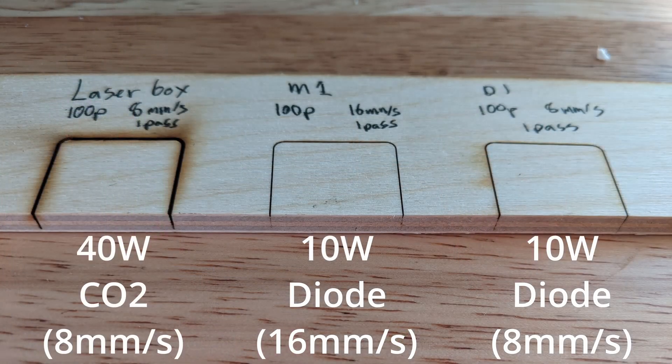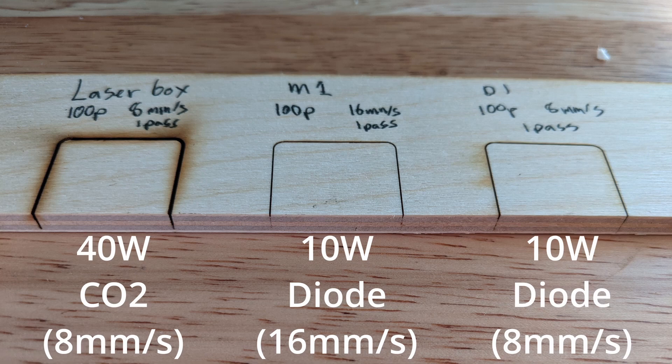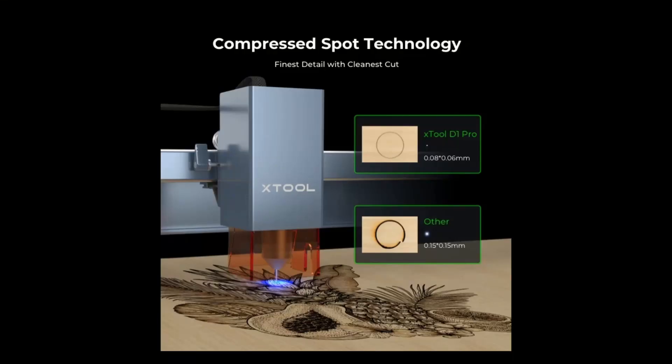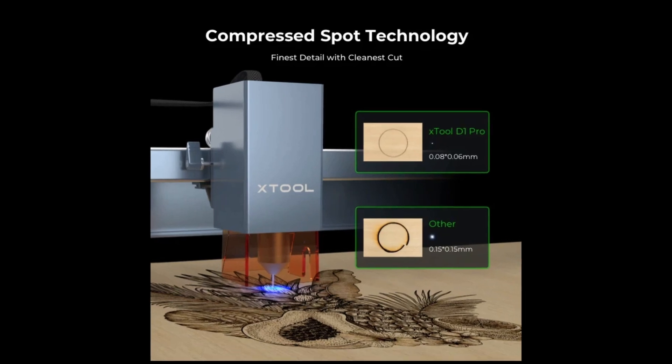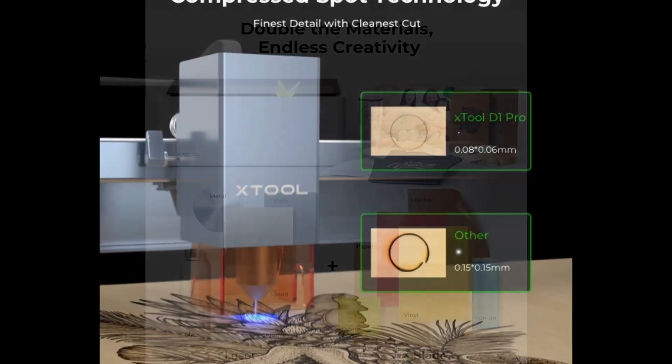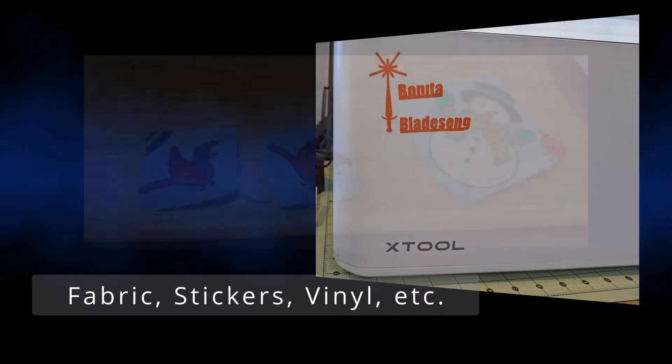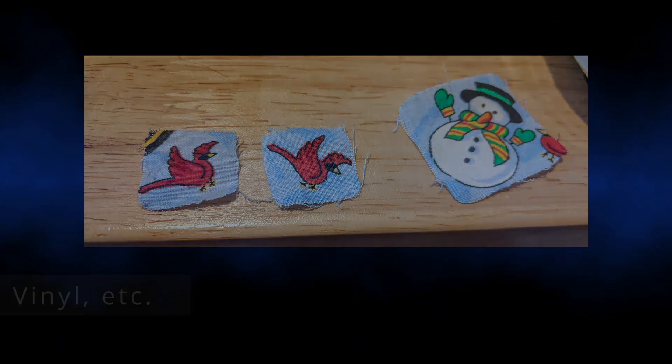Let's compare cutting between the machines. The Laserbox, by wattage and by virtue of being a CO2 laser, will cut the fastest and with the least number of passes. Here you can see the difference between the 40-watt and the 10-watt side by side. If you're wanting to do small, delicate cuts very close to each other, the smaller dot size that the diode laser has can do this well, even if it takes more passes. The M1 is unique among the laser offerings in that it also has blade cutting abilities, which allows for cutting materials that you'd be unable or are unsafe to cut with the laser.